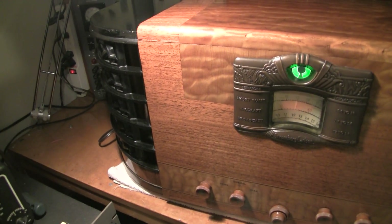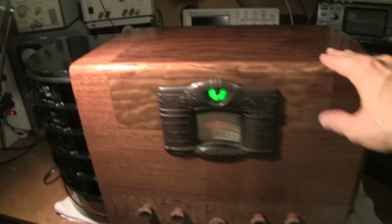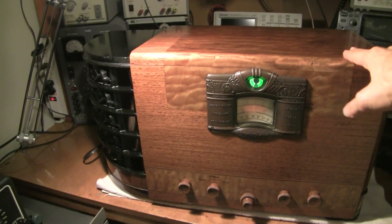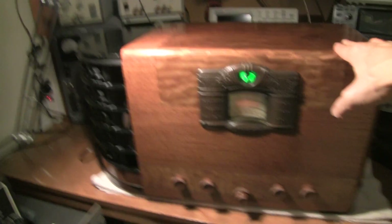That's known as single sideband. And these radios lack the ability to decode that. So how you make your old receiver like this, or your old console or whatever, decode sideband is very simple.